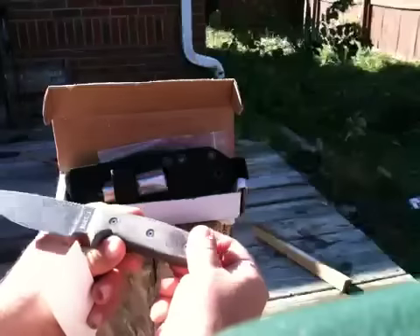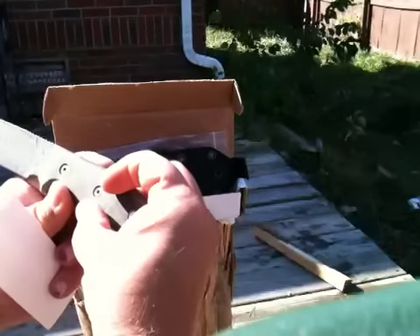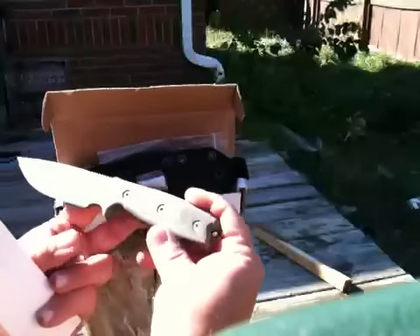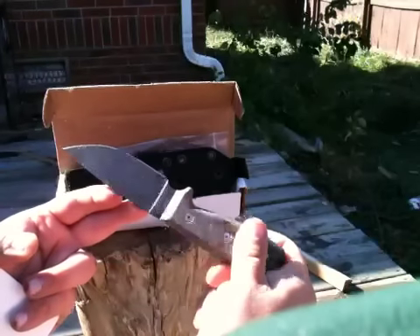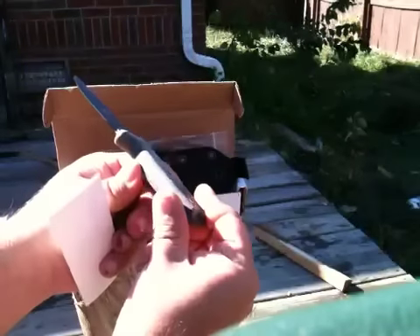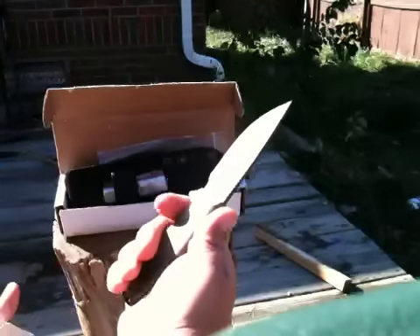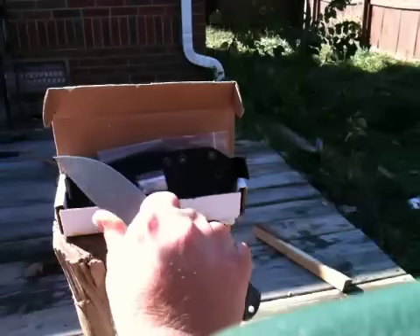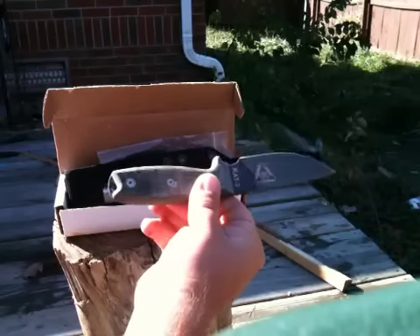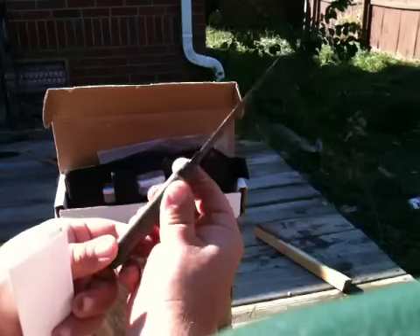Yeah, full flat grind, 1095. Actually, this is apparently one of the really early models - they used D2, one of my favorites. Probably in most people's eyes superior to 1095, but I'm one of those guys who likes exotic steels. I've never had a bad steel really, I like them all. That's a sweet little EDC knife, really really nice. Like he said, all of them are in perfect condition.